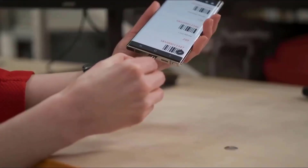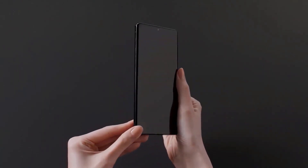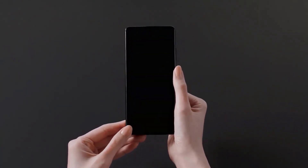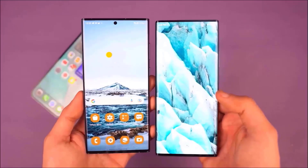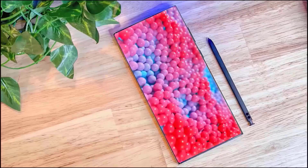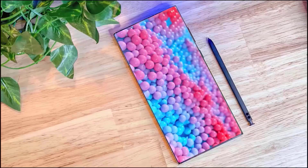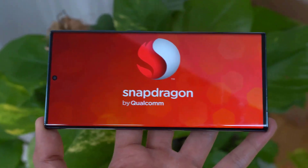The Galaxy S23 Ultra comes with a less curved display and a more boxy design, just like the Note series, and it will be slightly thicker by around 0.1 millimeter. New renders of the Galaxy S23 and S23 Plus are also out, and we will see a quite similar design to what we have seen on the Galaxy S22 Ultra.